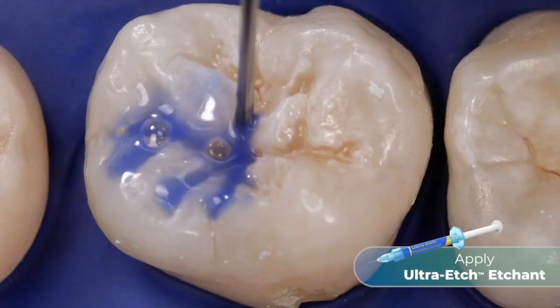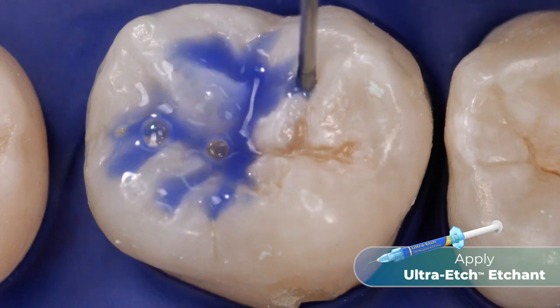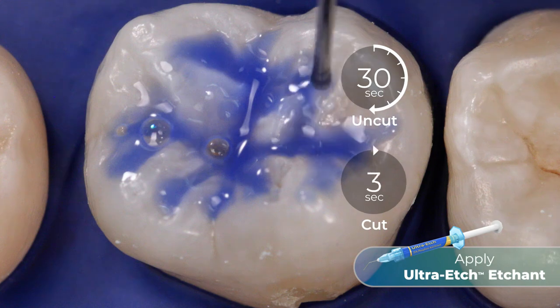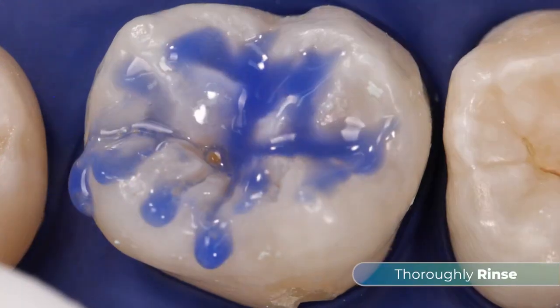Once the tooth surface is prepared, apply Ultra-Etch Etchant, a 35% phosphoric acid etchant, to the fissures for 30 seconds on uncut enamel or for 15 seconds on cut enamel. Thoroughly rinse the tooth.